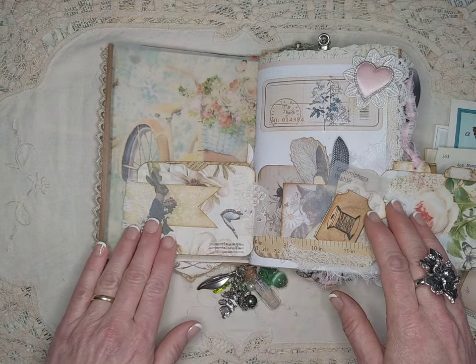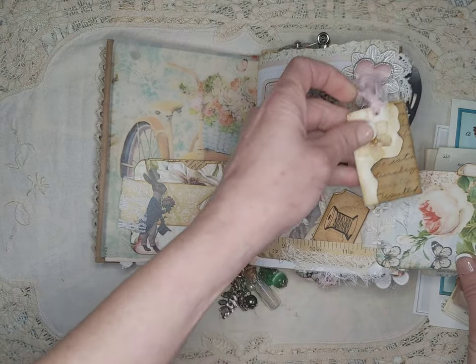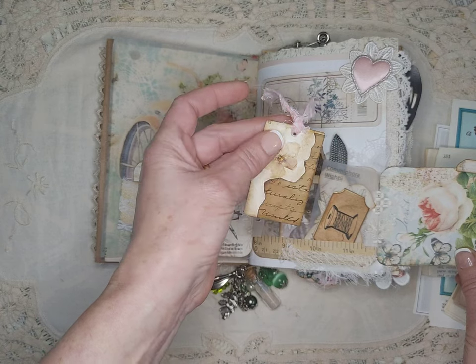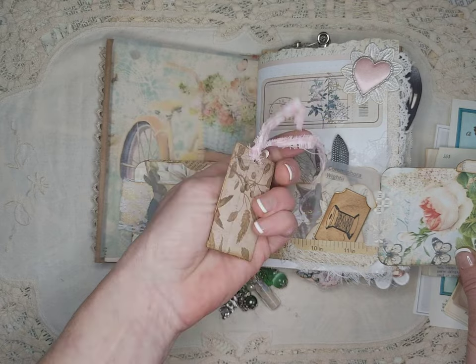She loves rabbits, too. A little tag with a dried flower from my garden — it's a verbascum southern charm blossom.